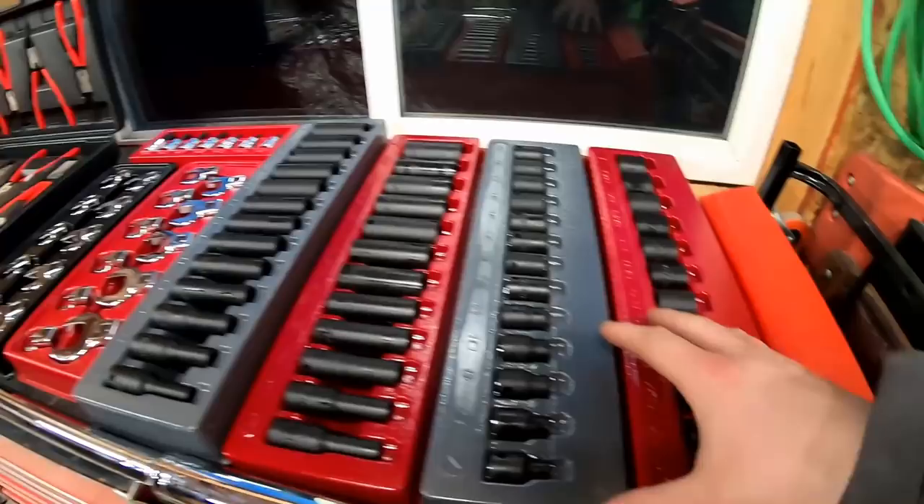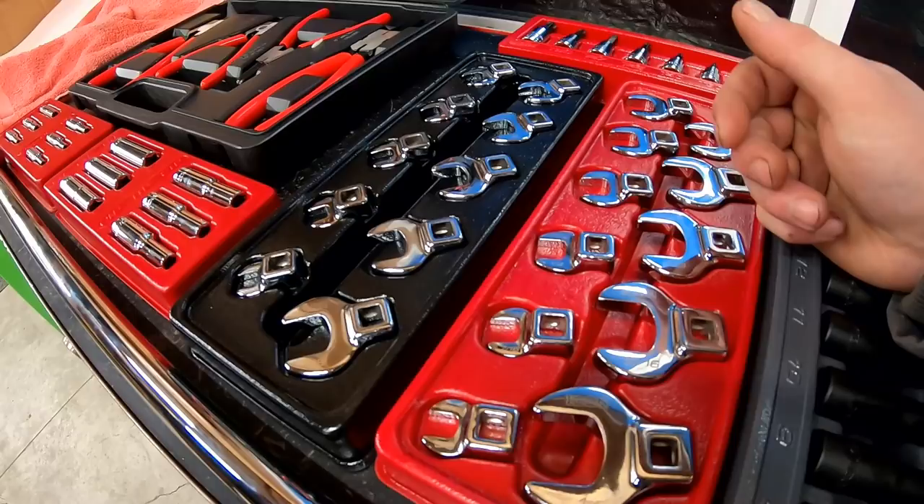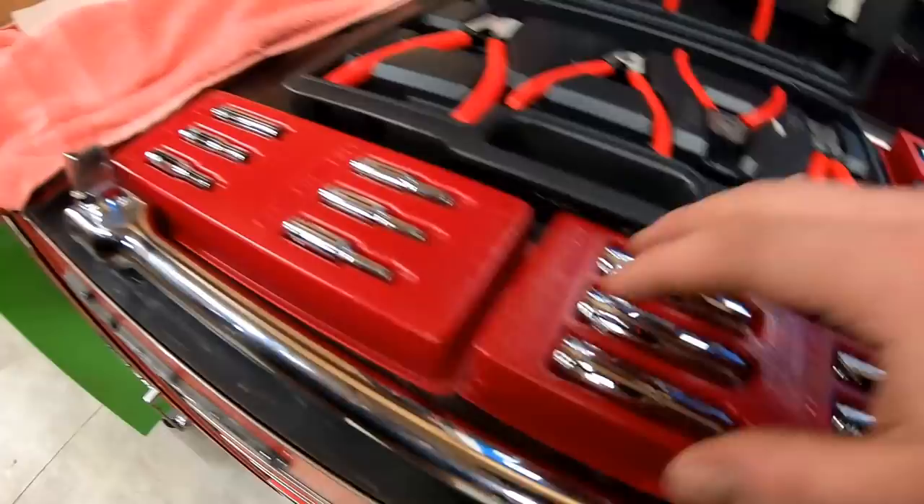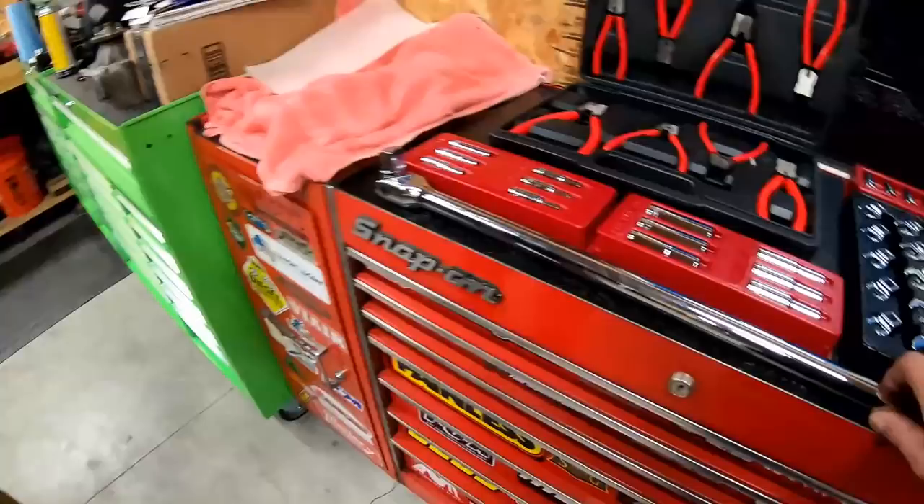We got everything opened up. We got some impacts — these are all 3/8 drive. We got standard and metric in short as well as deep. We got some crow's feet here in standard and metric, some torx bits, and then some torque sockets. These are 3/8 and then these are quarter.